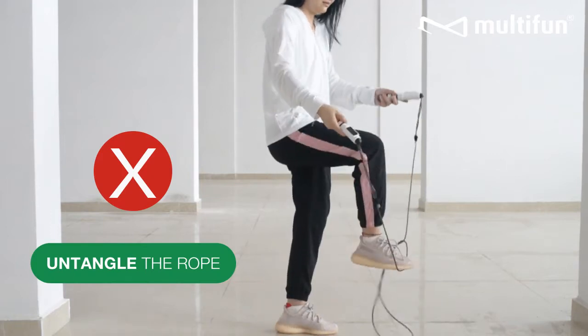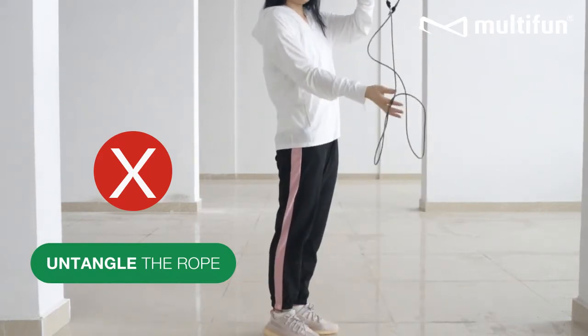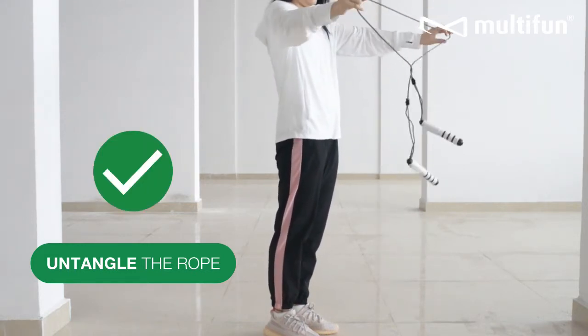If the rope is tangled up or twirled up, stretching it won't solve the problem. Simply lift up the midsection of the rope and separate the two sides. This will revert the rope to its previous state.